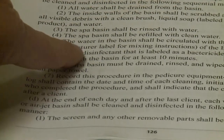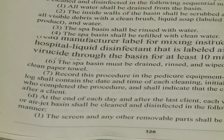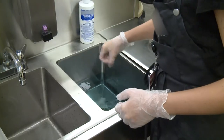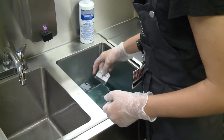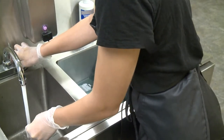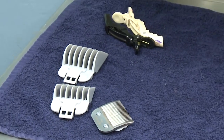At times you may see terms on the disinfectant label or in the law that you are unfamiliar with, such as hospital grade or hospital liquid. These terms simply mean that the disinfectant has been approved for use in a hospital setting. Another term you may see in the manufacturer's instructions is contact time, which simply means the length of time the disinfectant needs to stay in a wet form on the tool to effectively disinfect the tool.